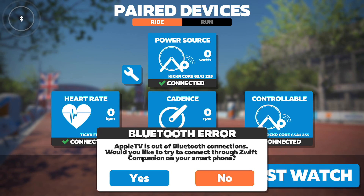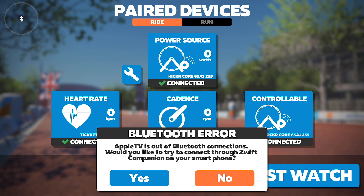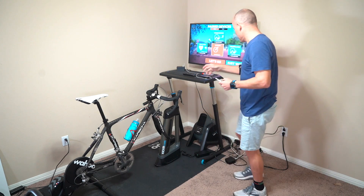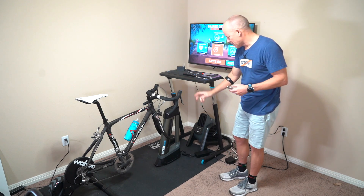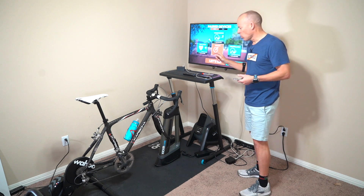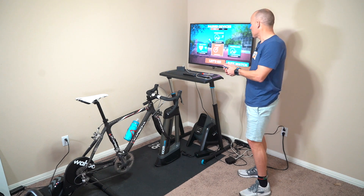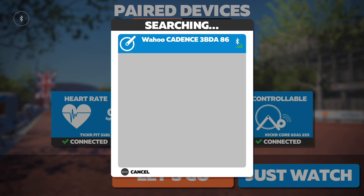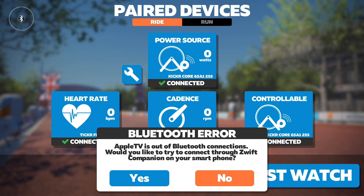When I try to connect the cadence, I should see an error message pop up saying I'm trying to connect too many devices to Apple TV. The reason for that is because I have my trainer — that's one connection — and my heart rate monitor, that's the second one. The Apple TV is all booked up: the controller takes one slot, the trainer takes one slot, and the heart rate monitor takes the last slot. So when I click on cadence and find my cadence sensor, I get the error message: 'Too many Bluetooth devices trying to connect to your Apple TV.'